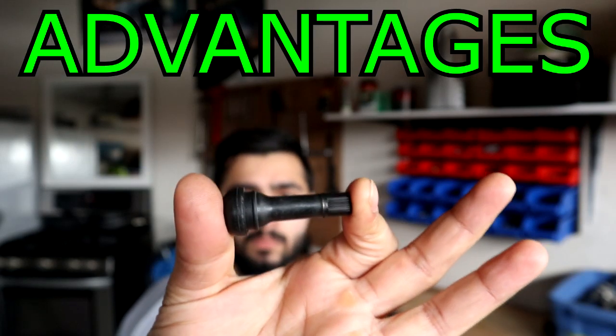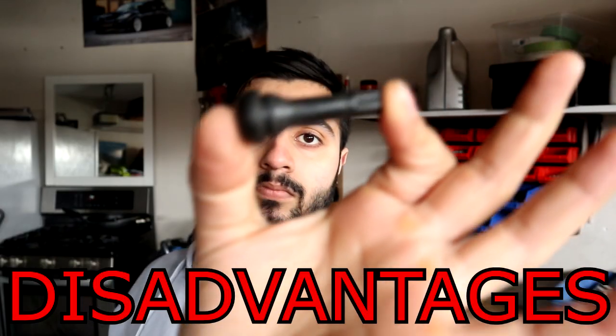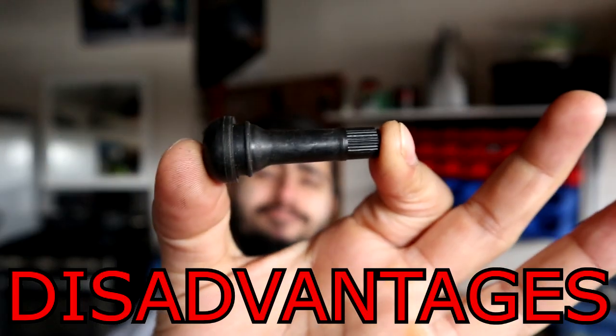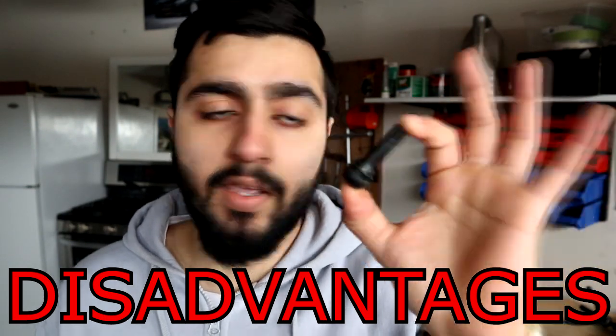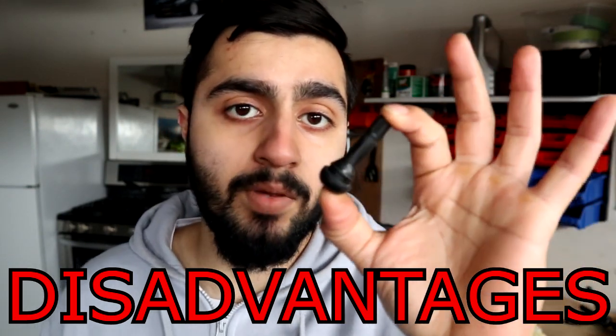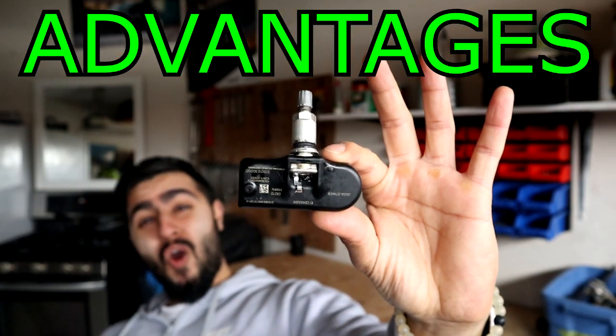The advantages of an indirect TPMS system: it's cheaper. The disadvantages: this style doesn't tell you if more than one tire is low, and it also doesn't tell you exactly what pressure each tire is at. Now let's talk about the advantages of a direct TPMS system: these are way more accurate, and they're located in each of the tires.